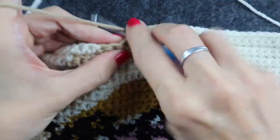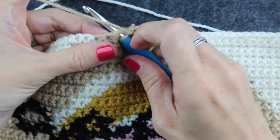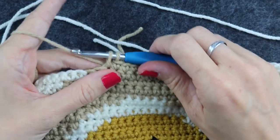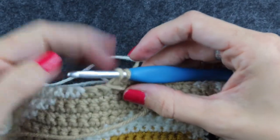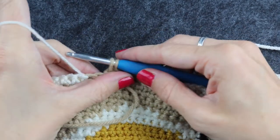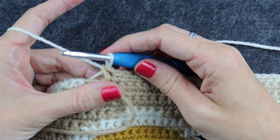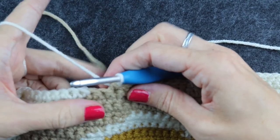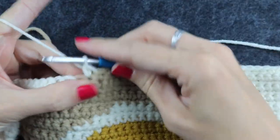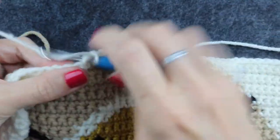I have one more stitch before my color change, so I pull through like normal and I stop when I have two loops on my hook. Then I pull the color I'm changing away forward, pick up the new color, yarn under and pull through the two loops. I place the non-dominant yarn on the wrong side and continue single crocheting with my new color.